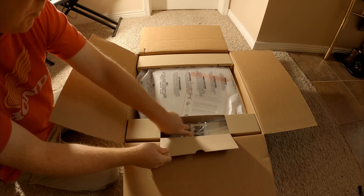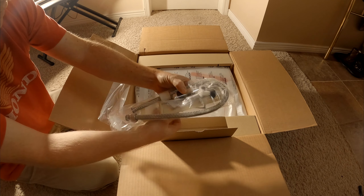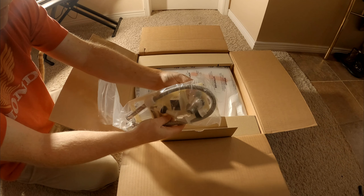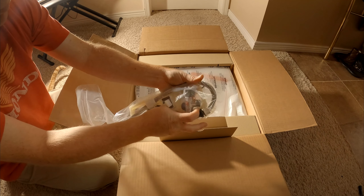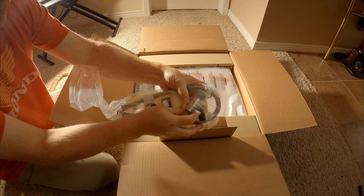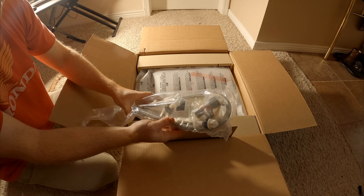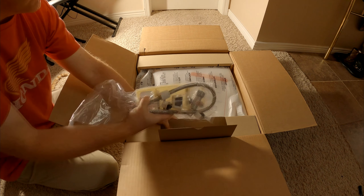Let's see — that opens up. This looks like our fittings: stainless braided line, and another type of fitting here. So we'll be figuring all this out, and I'll bring you that in the install video.